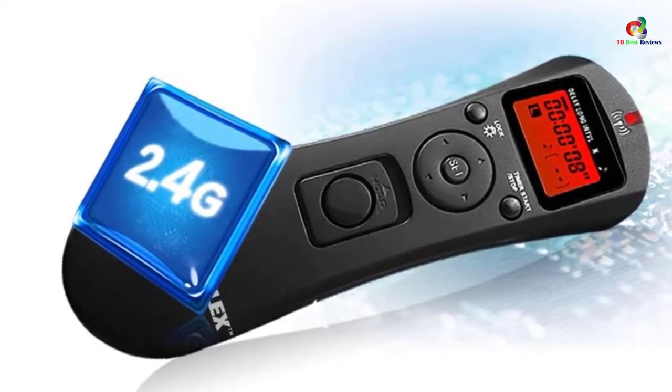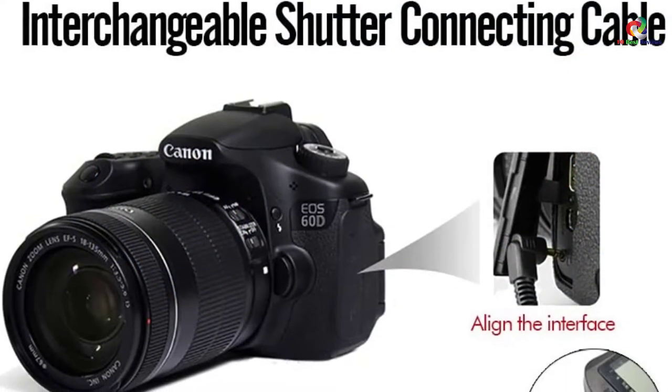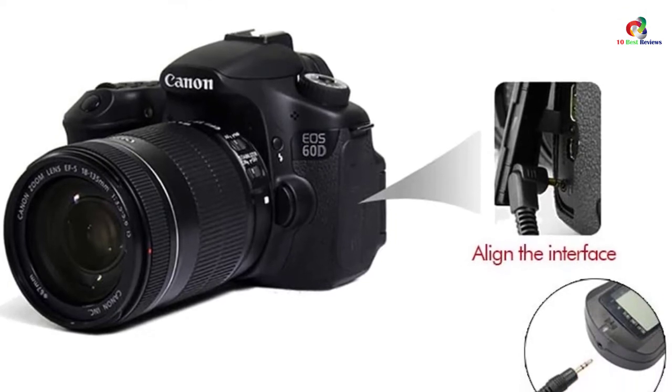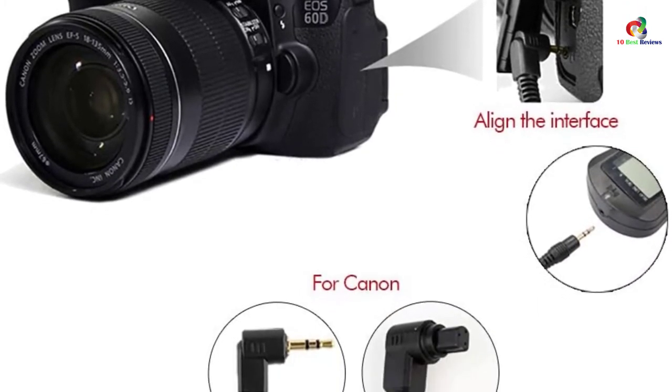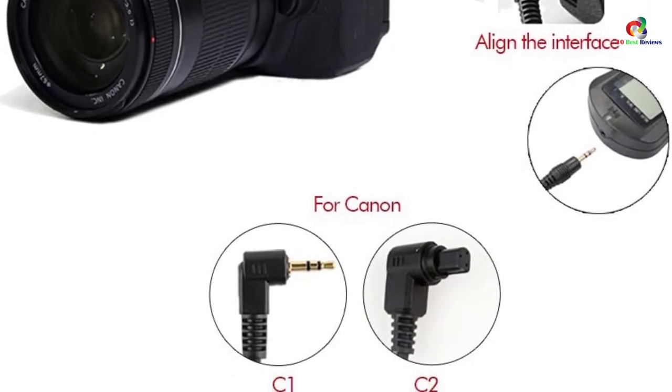The high-performance controller adopts an FSK system and is built with 2.4 GHz frequency. The wireless shutter remote features a timer schedule mode that can be set to up to 99 hours, 59 minutes, and 59 seconds. It is extremely stable and comes with durable construction.